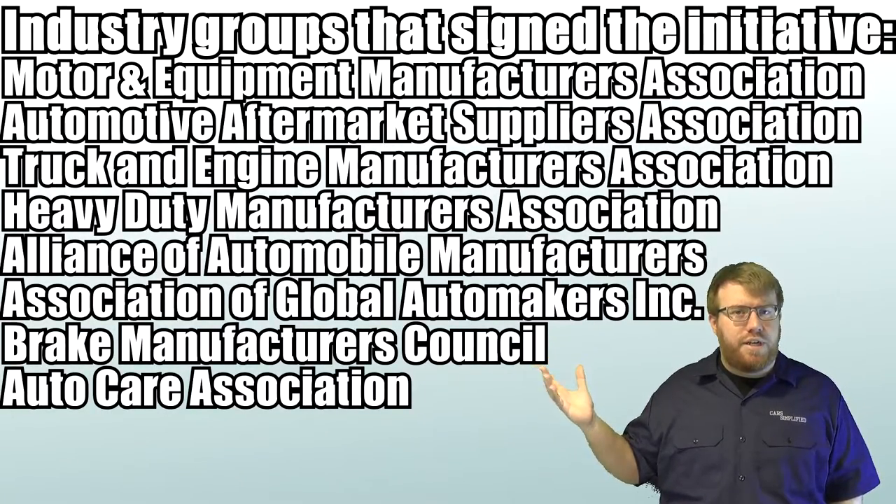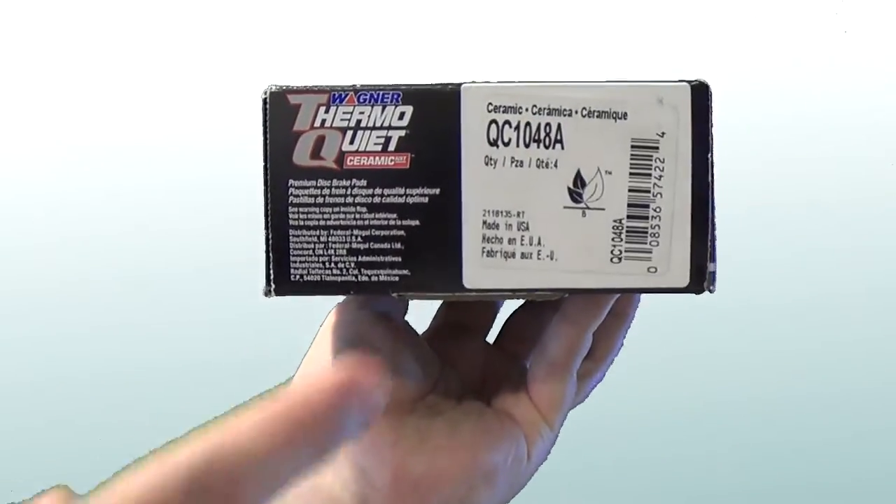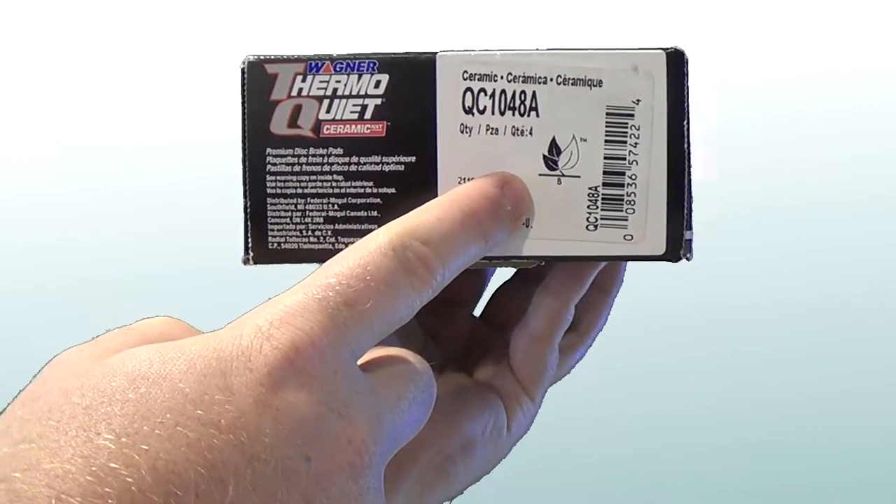This is likely the reason that many major automotive lobbying groups were on board with this change. So what does this mean for the consumer? You will be seeing leaf marks on brake pad boxes if you're buying them yourself. One leaf means it's not compliant with any of the modern changes. Two leaves means it's 5% or less copper by weight. Three leaves means it's 0.5% copper or less.